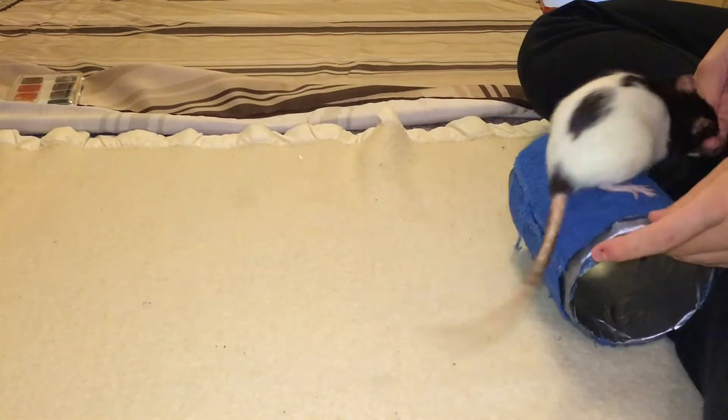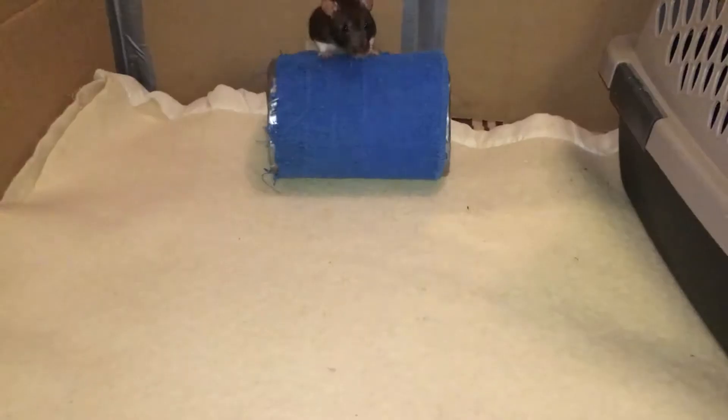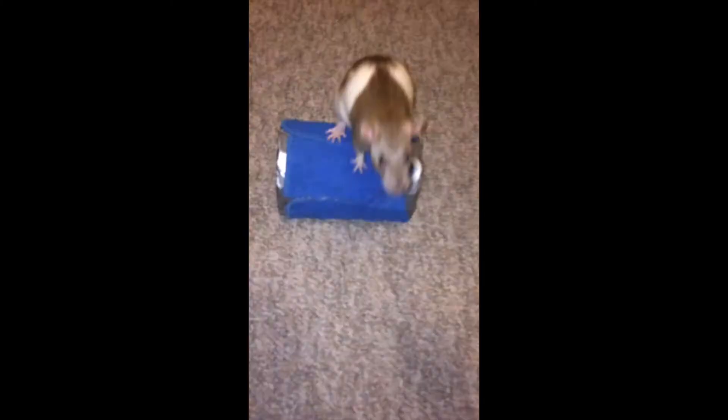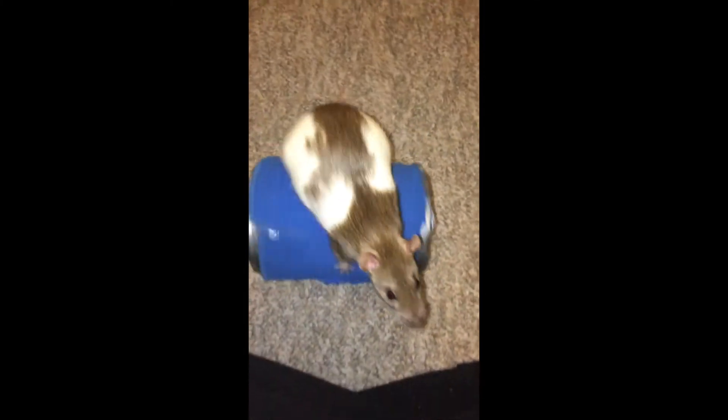This is a video tutorial on how to train your rat to walk on a barrel. Our goal for this trick is to train our rat to mount the barrel and move it forwards. What this entails is that they will have to walk backwards while moving in a straight line.